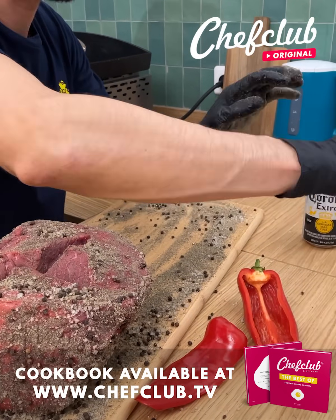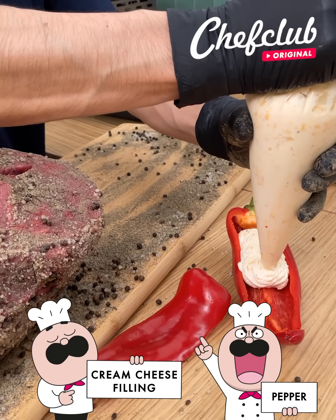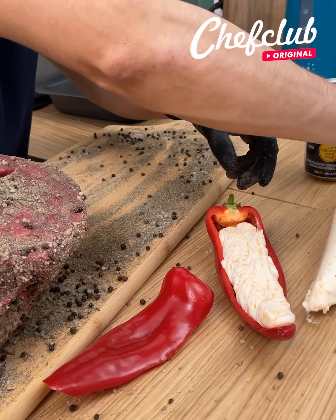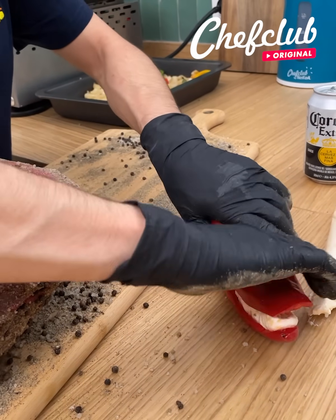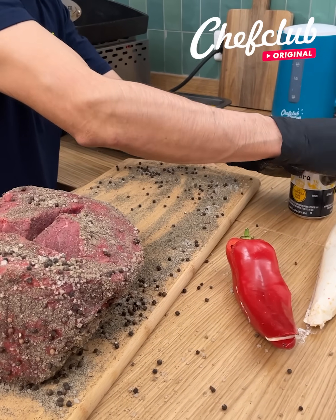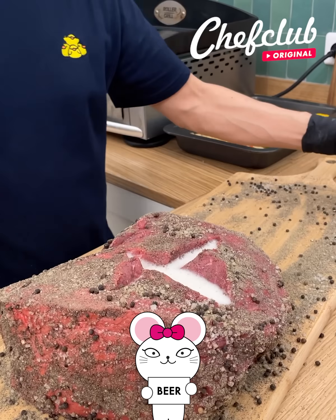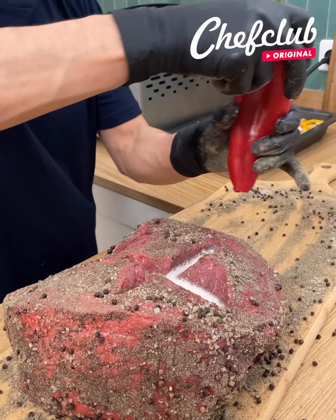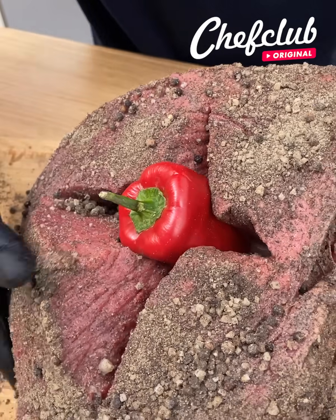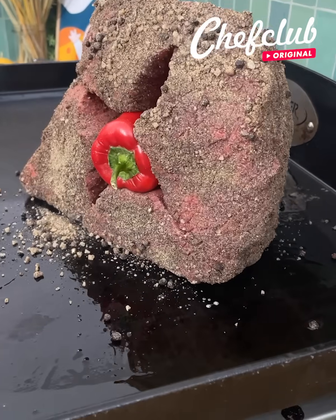Over here with this pepper we've got this cream cheese filling — you can find the recipe at chefclub.tv. Go ahead and close that back up, then add just a tiny bit of beer in there for the extra flavor, and we fill it once it's nicely packed.